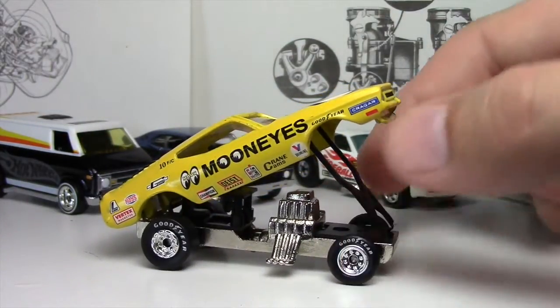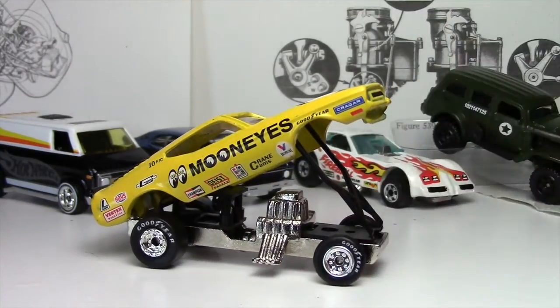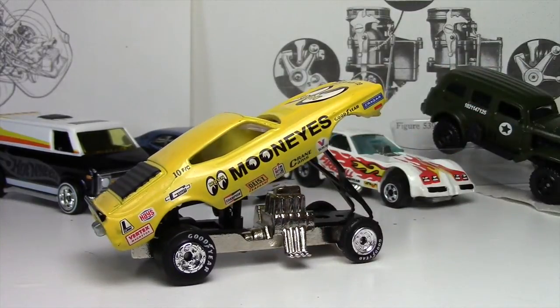Shout out to you, James. These cars are going to go up in the display case and we're going to do the display case video next. I hope you'll stay tuned for that. I want to thank all of you who've subscribed, whether you've been subscribed for the past year or so or you just subscribed today. Thank you very much. I really appreciate you watching and checking out the videos. Put your comments below and we'll see you in the next video. Thanks for watching.